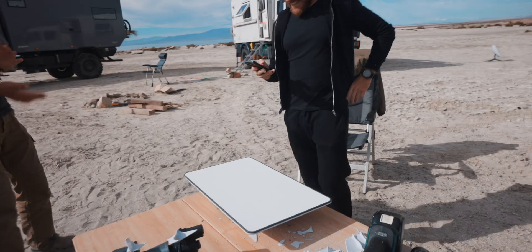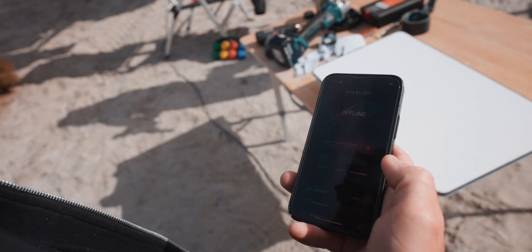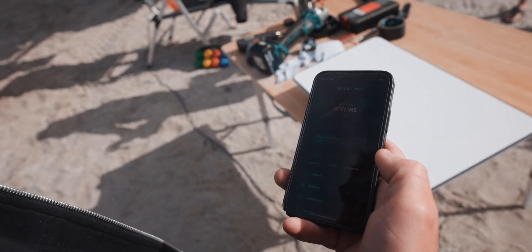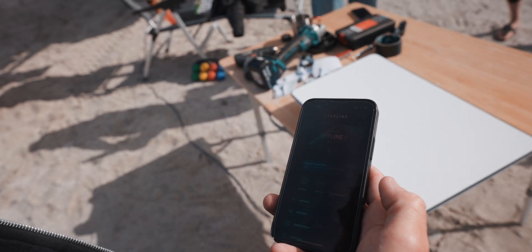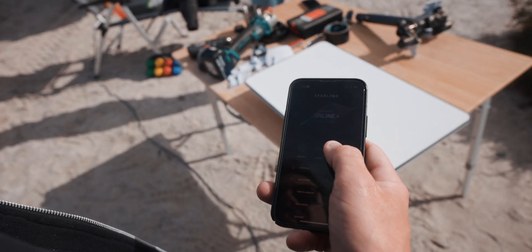Now we're going to test it. Booting... Starlink calibrating... Online!